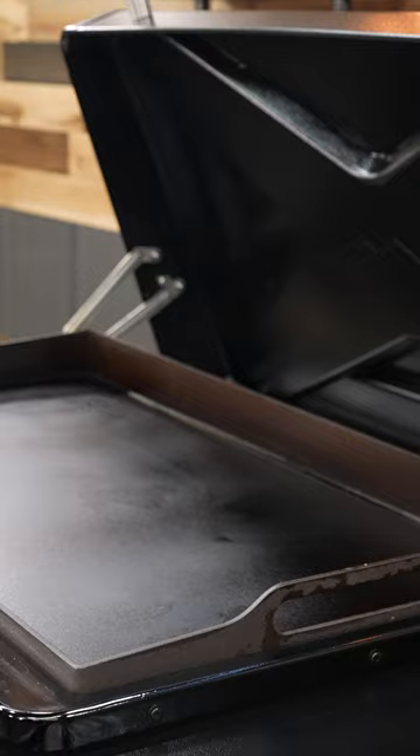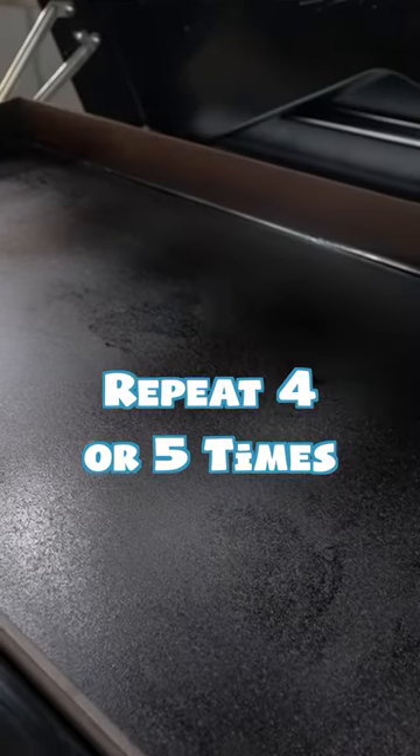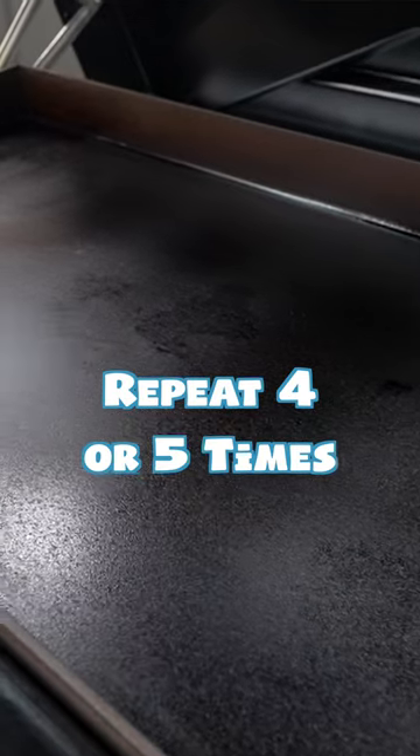It's going to get pretty smoky. Once it stops smoking, it's time to apply another coat. You need to put at least four coats on. I actually coated my Flat Rock five times.